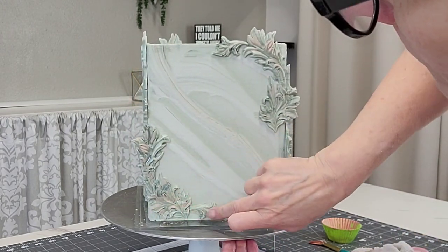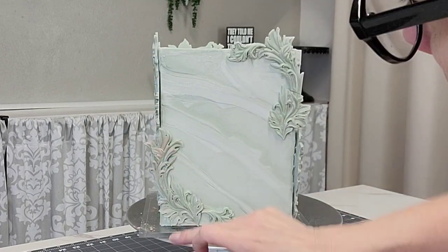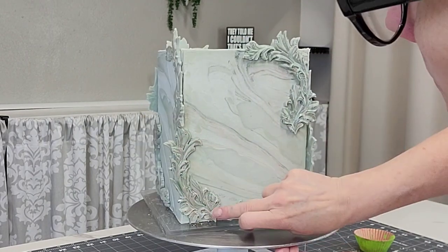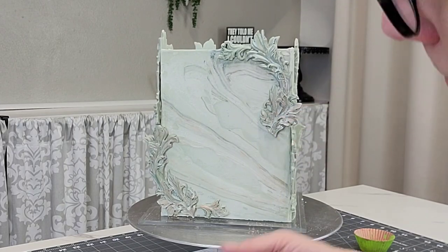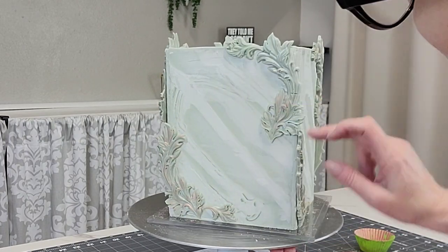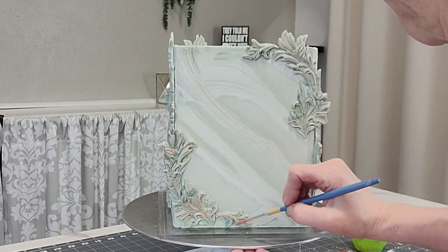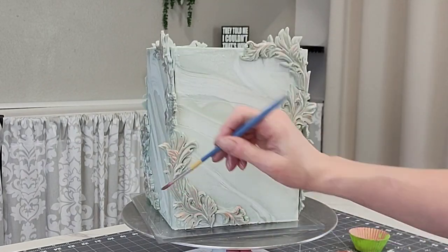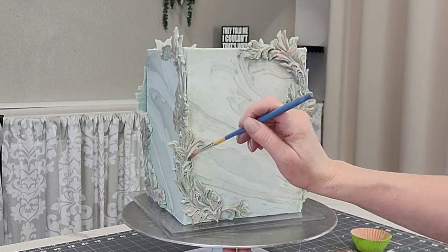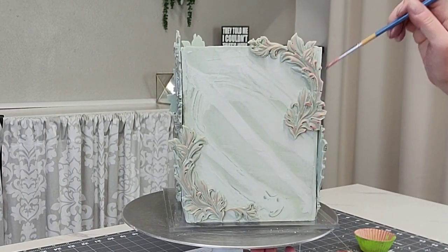I'm using some dry rose gold edible petal dust and just tapping it on — clean dry hands, guys, clean dry hands — just touching the top parts of the pattern, the most raised parts, to emphasize those a little bit. Then I decided that wasn't enough yet either, so I went back in with my fan brush using the paint version: luster dust with a little bit of Everclear. You can use vodka, lemon extract, or I hear mineral spirits works too. I'm just emphasizing the raised parts of this pattern.